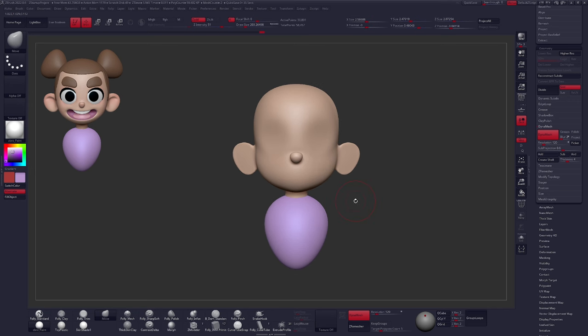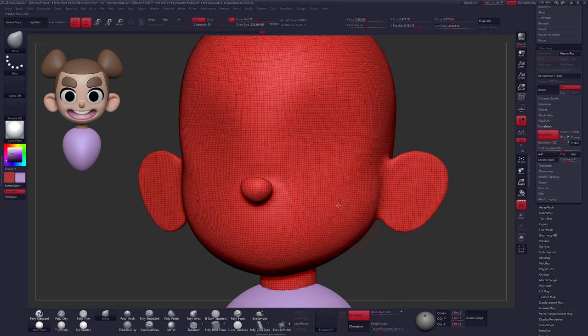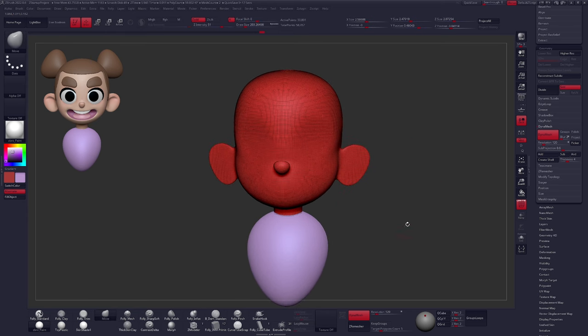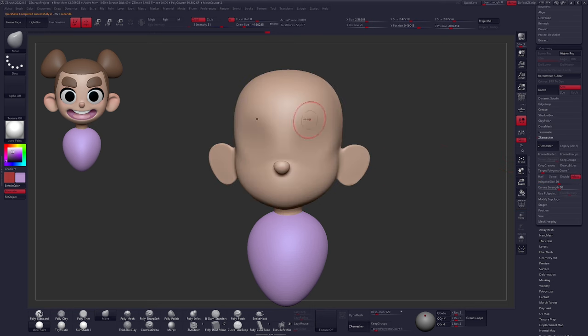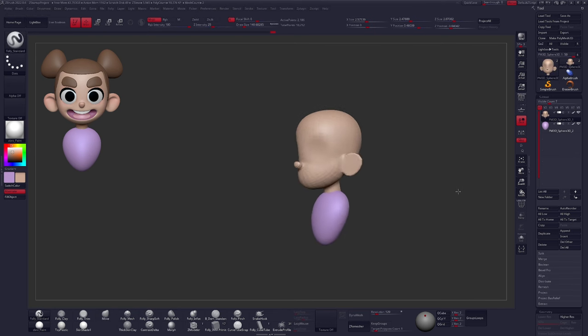From here, we want something much cleaner and easier to work with, with better geometry distribution. Dynamesh is an amazing tool, but as you can see, it doesn't always give the best topology — use Shift F to take a look if you'd like. Let's go to ZRemesher, set the target poly count to 1, and click ZRemesh. Before doing that, I'll resample my color by pressing C on the skin tone. After ZRemesh, it unassigns our color and poly paint, so we'll need to reapply that. There is our basic head shape complete.